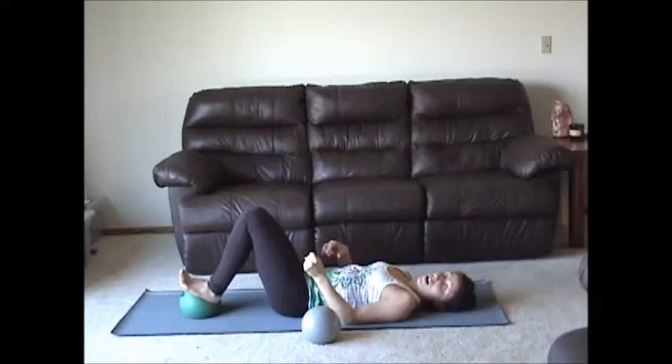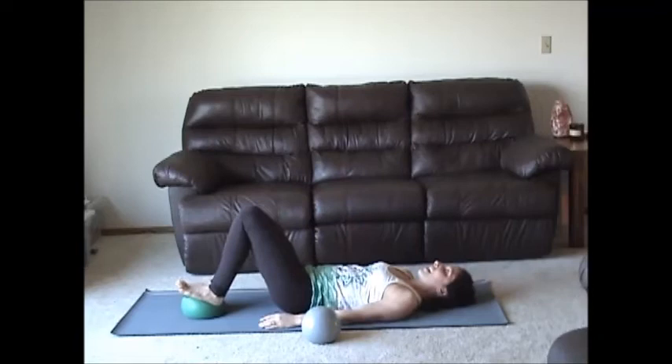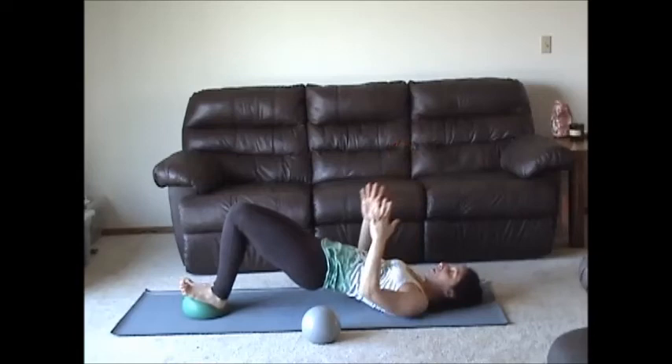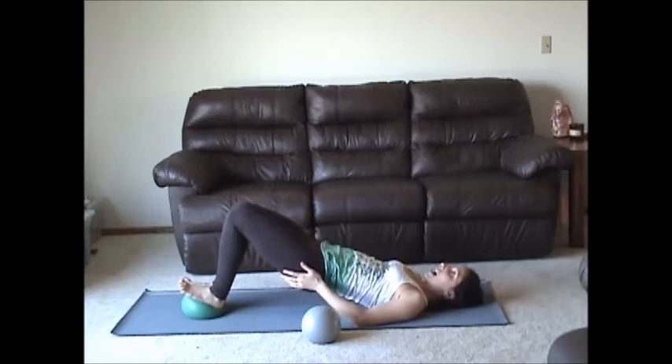Inhale, neutral pelvis. Exhale, press your feet into the ball and launch your hips up off the floor. Chin to chest, arms are at your sides — either palms facing in, elbows bent in what I call robot arm, or arms to the sky. The height is irrelevant. I want you to focus on staying level and feeling like the glutes are moving towards the backs of your knees, so that we're not sitting in our lower back and overusing our hip flexors.